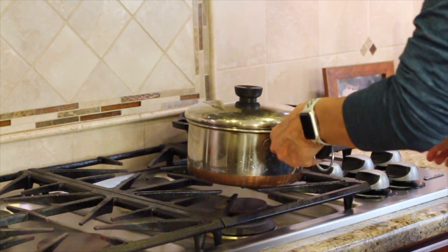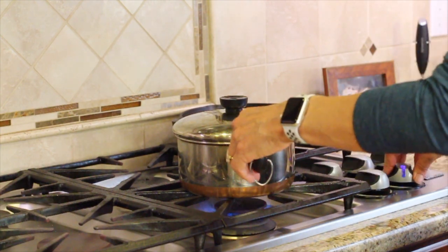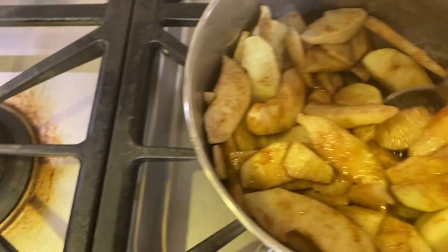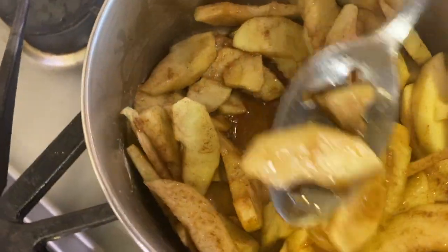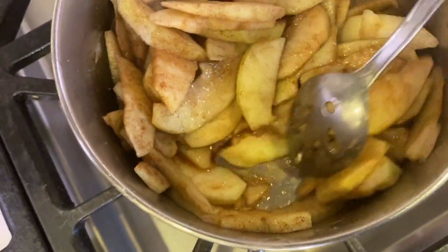We're gonna cook this for about 15 minutes over low heat. Remove the lid and give it a stir every once in a while, and you'll notice that the liquid is starting to thicken up.